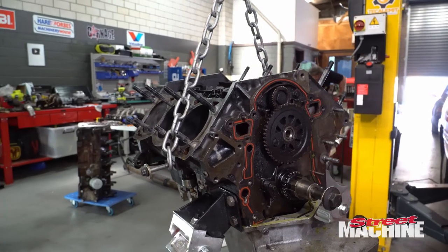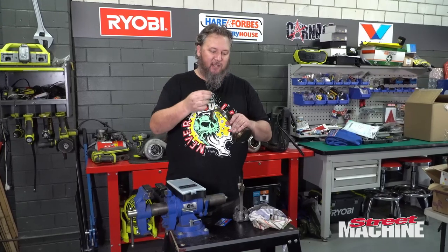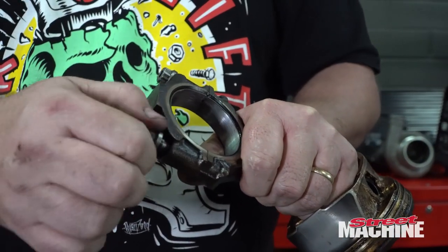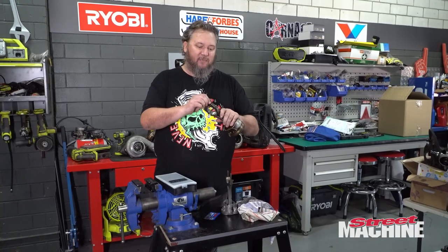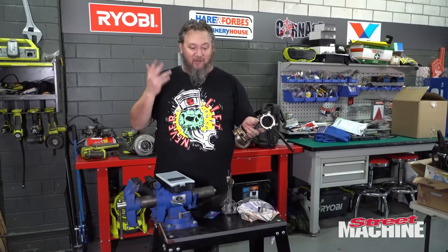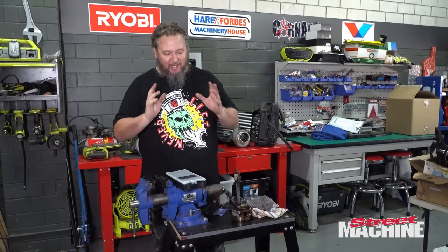Our V6 engine doesn't use that type of rod bolt - it uses what they call cap screws, which are basically an ARP bolt that screws directly into the rod itself. Guys have been doing this in LS's for years - they take a junkyard LS, pull the rods and pistons, re-gap the rings, put rod bolts in, and make a thousand horsepower. I guarantee none of them are resizing rods.